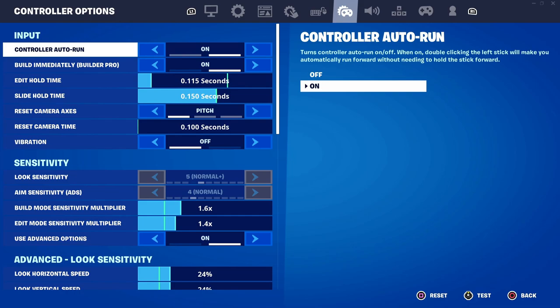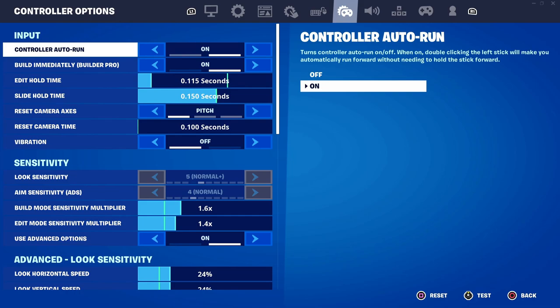Onto the controller options. For controller auto run and build immediately, I would have both of these on. You really want to have build immediately on because it's builder pro, which means that you build a lot faster than usual. This is a must-have for all controller players, so just make sure that you have it enabled.